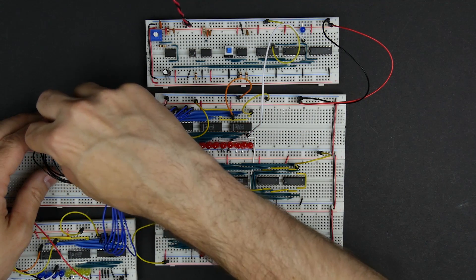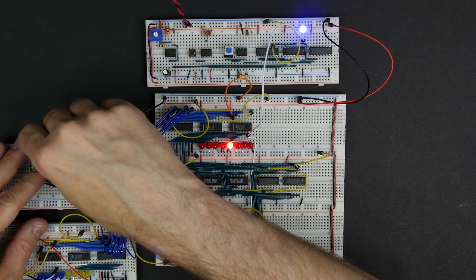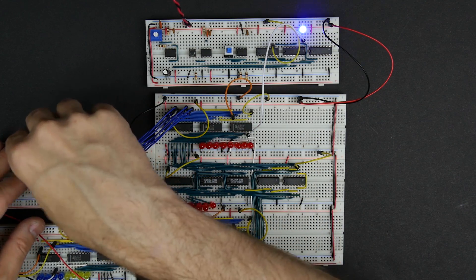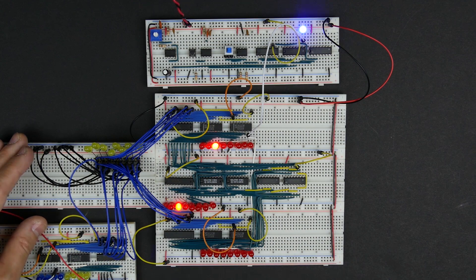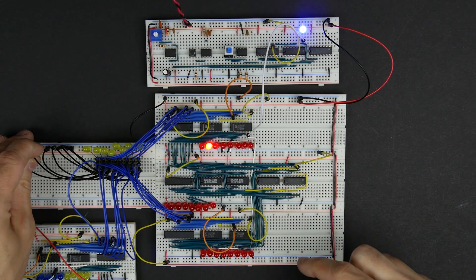Let's try the next bit — yep, next bit works. We're keeping the B register at zero and trying different values in the A register to see that it's connected correctly. A very easy way to get this wrong is if we've swapped our bits somewhere in here.